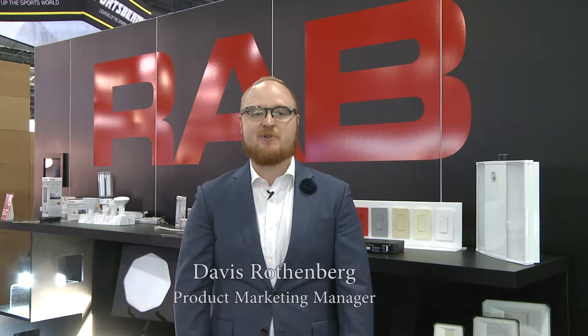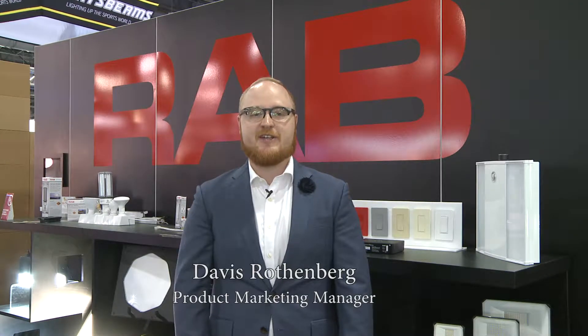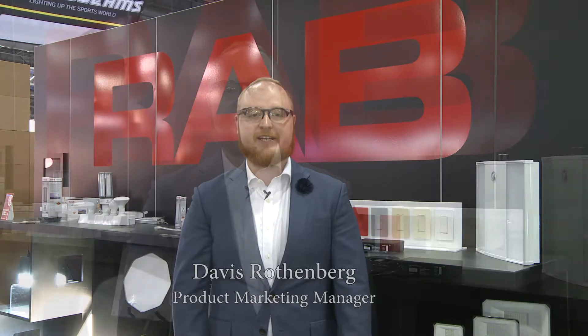Hi, I'm Davis Rothenberg, I'm the product marketing manager for LightCloud, the lighting control system by RabLighting.